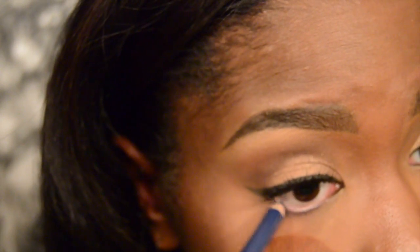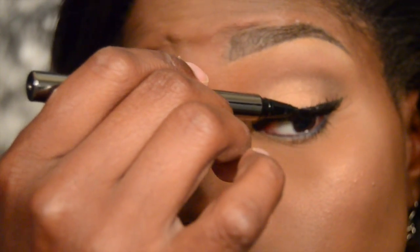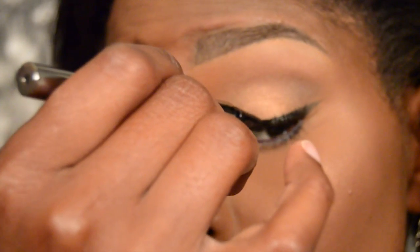Taking a Rimmel eyeliner in a blue color, I'm going to add this to the lower lash line. Then I'm going to apply a coat or two of mascara to the lower lashes to make sure they stand out. And then I'm going back in with a liquid liner pen to make sure that band is blended into the liner so you don't see the glue.